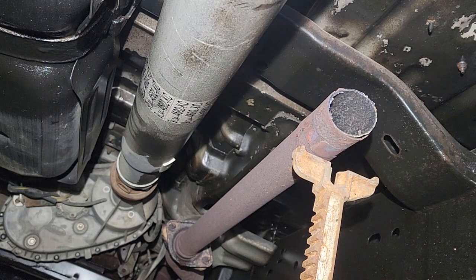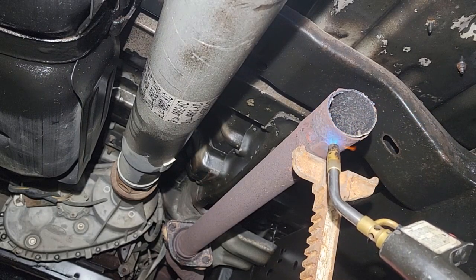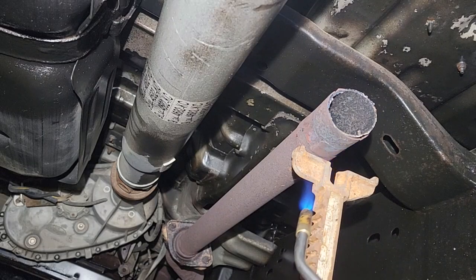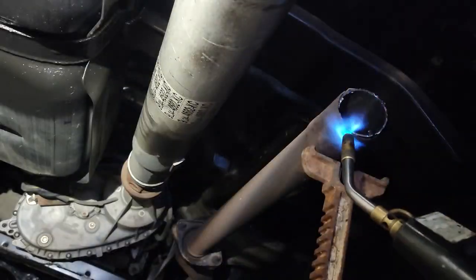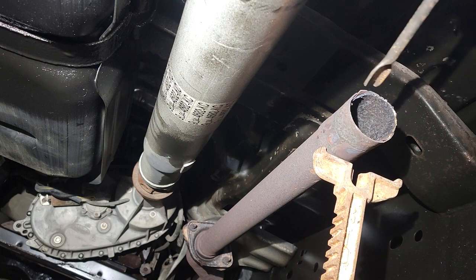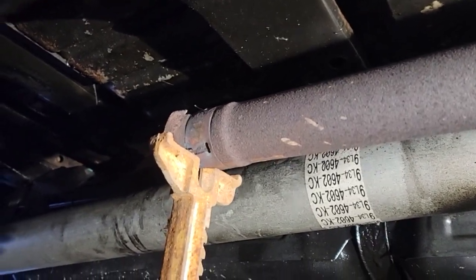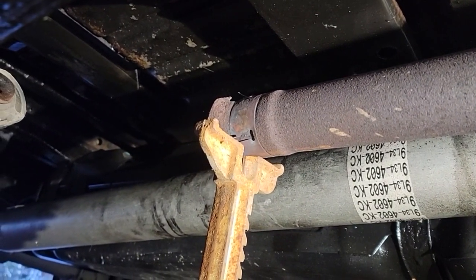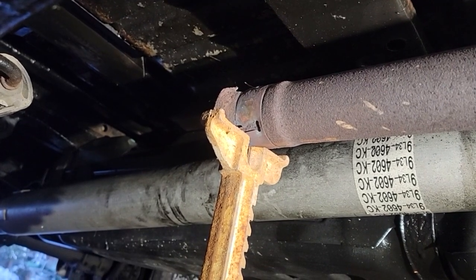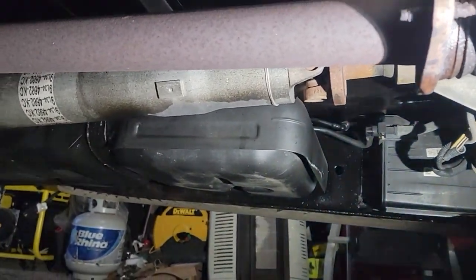We try the heat again — heat up the outside of that, let it expand a little bit. Rather than monkey with that anymore, I think when I did the spot weld, it welded that pipe inside of that, because I cannot break that free. I don't want to damage the outside of that pipe. So I think I'm going to remove the pipe so I can take it out and work on it on the bench.